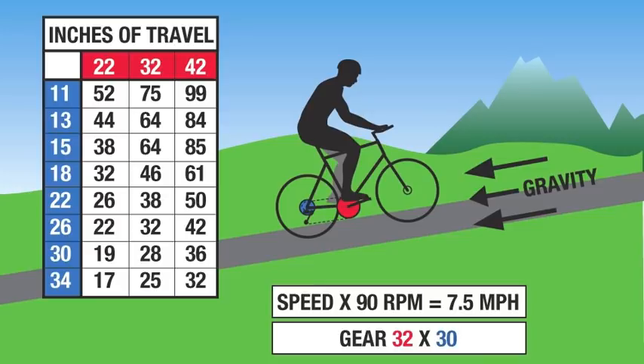Here's an example of typical shifting on hills. We start climbing in our 32-30 gear — that's 28 gear inches at 90 RPM, giving us seven and a half miles an hour up the hill. As the hill levels out, we shift to a 32-26, which is 32 gear inches at eight and a half miles an hour. Then we shift up again to a 32-18, which is 46 gear inches, and we've moved up to 12 miles an hour.